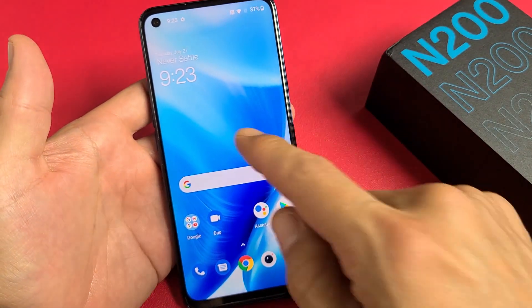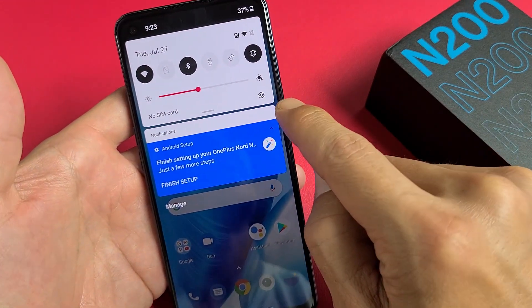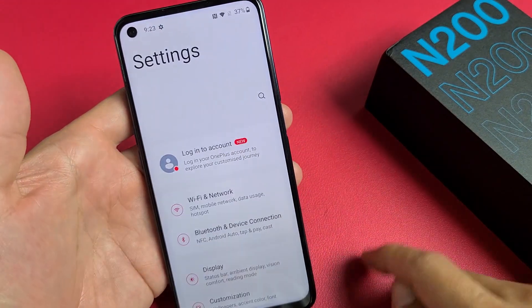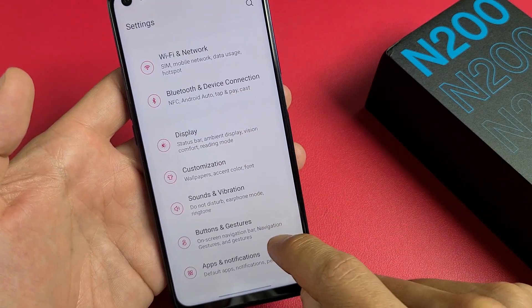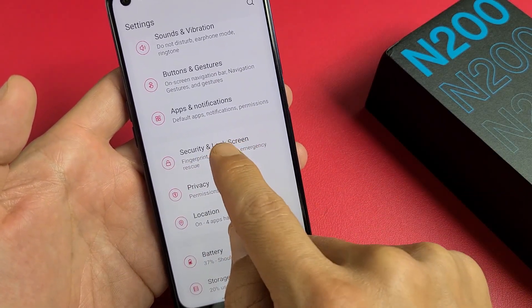The first thing is go to Settings. You can just scroll down notifications like that, and click on the Settings gear icon right there. From here we're going to scroll down until you see Security and Lock Screen, and tap on that.